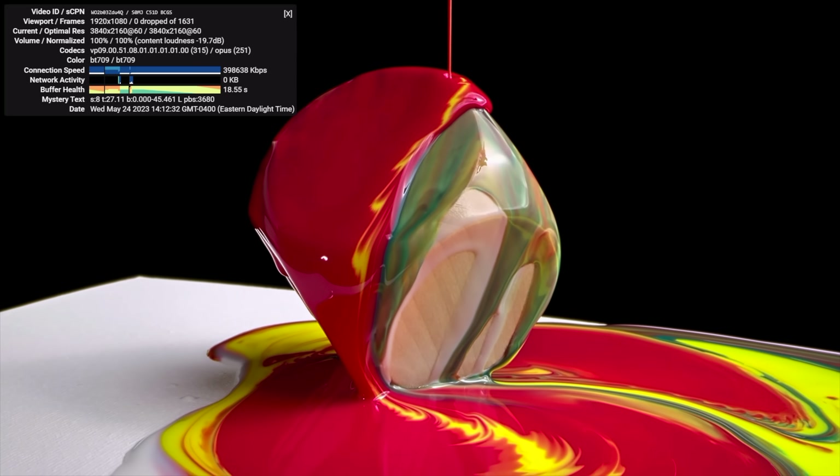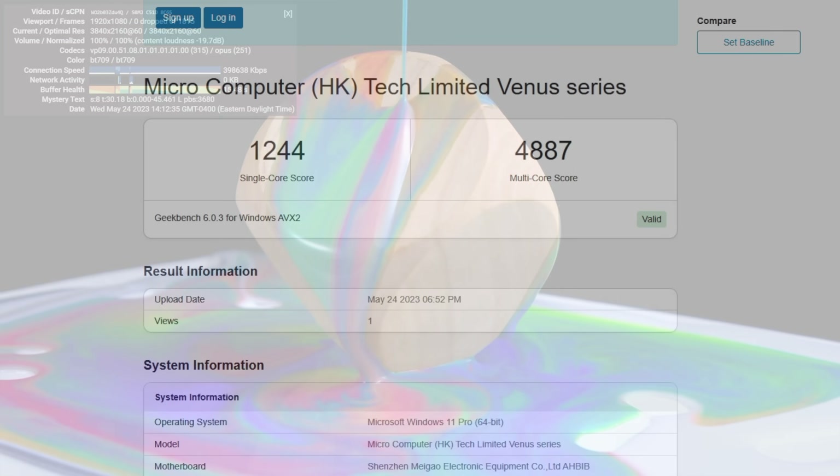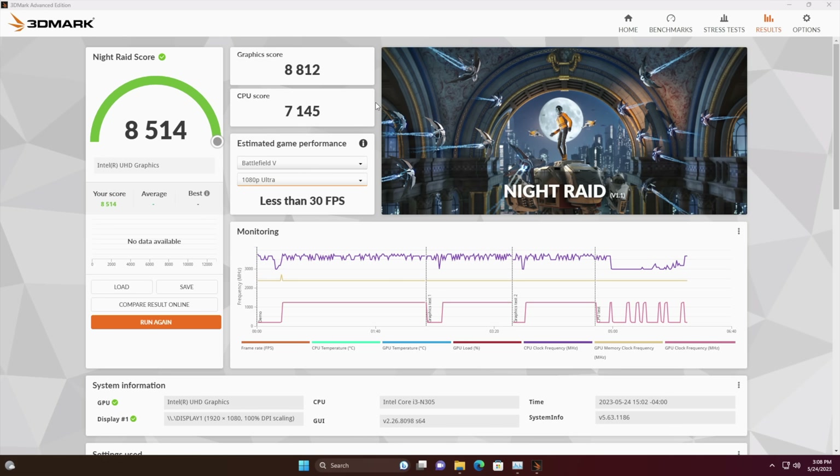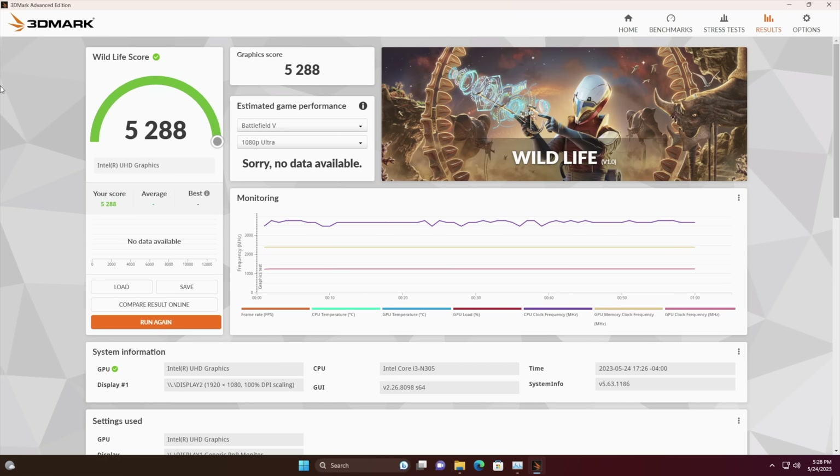Here are a few benchmarks I ran. Geekbench 6: single core 1,244, multi-core 4,887. Compared to the older N-series like the N4105 or N5105, we're way ahead on both single and multi-core given the extra cores and higher clocks. Looking at GPU benchmarks with 3DMark, Night Raid scored 8,514 — not super impressive with only 32 execution units. Wildlife, a Vulkan benchmark, scored 5,288. From these synthetic scores I can tell you this will handle older games, so let's move over and test some gaming.